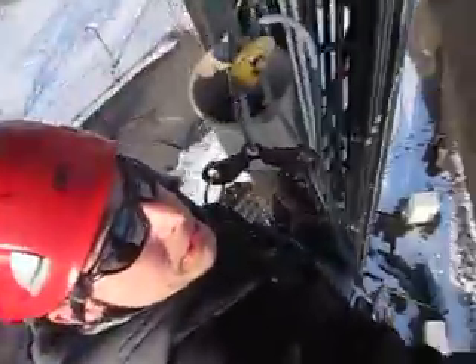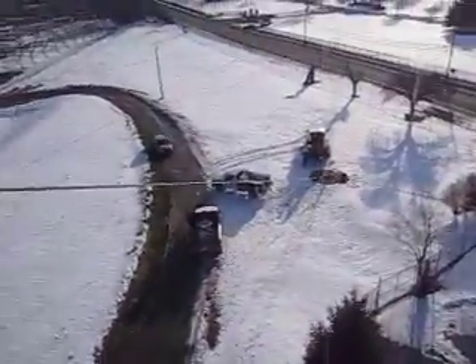So, there it is. Not too bad. There's the guys!